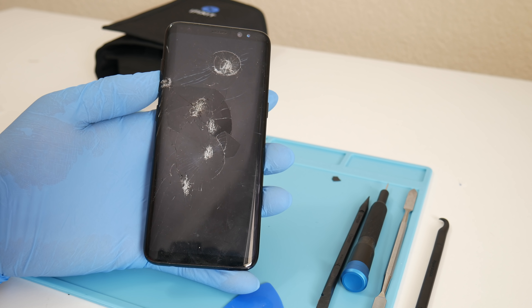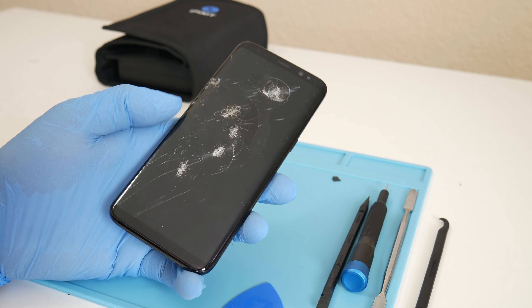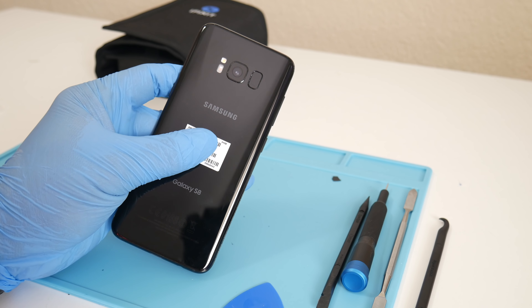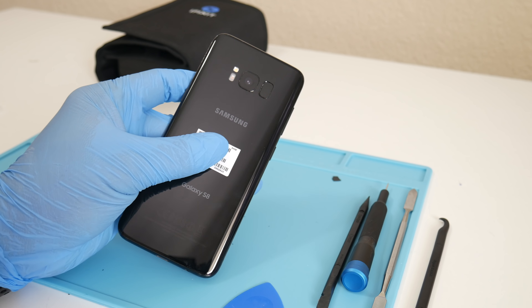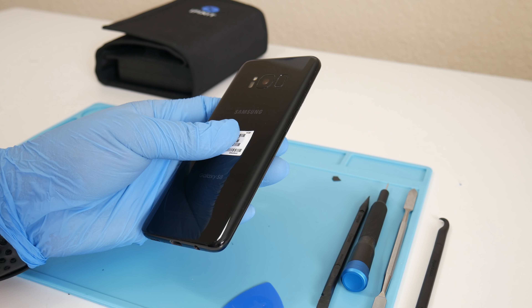Hey, what's up everybody, Andrew here. Today we're going to look at a Galaxy S8 restoration. I bought this phone and it's pretty beat up — the LCD is damaged and doesn't even power on anymore. Let's see if we can bring this phone back to life. The back glass is still in good condition but the LCD is cracked and it's pretty busted up front. Let's get started.